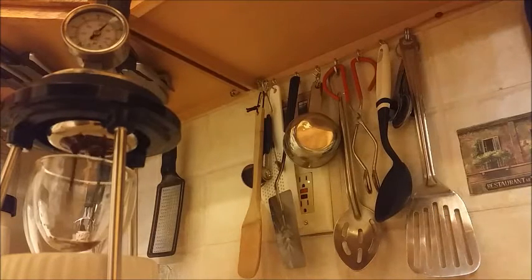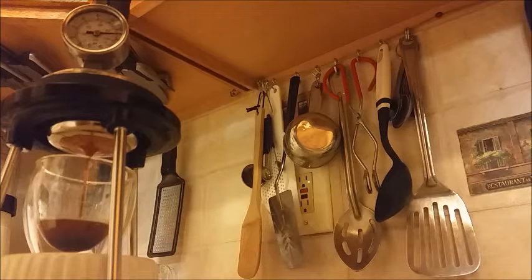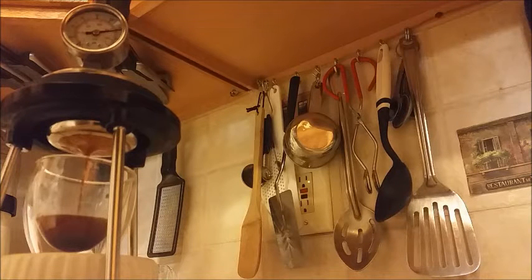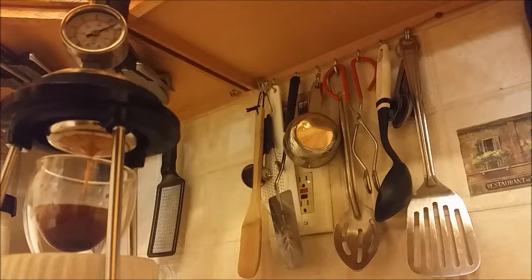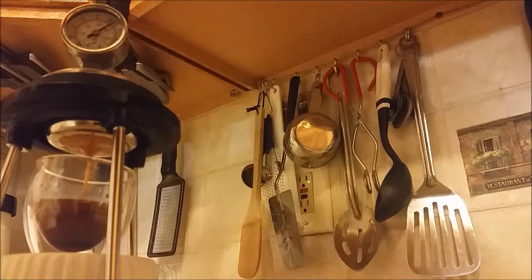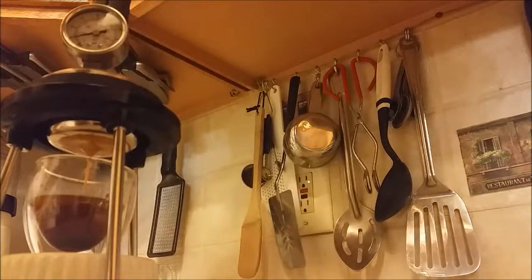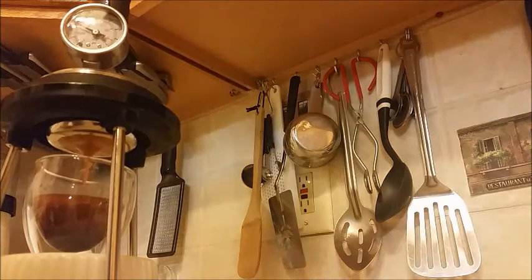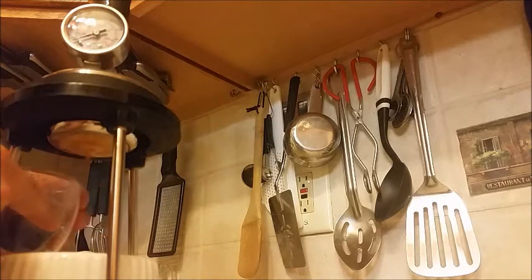And here's the push. Slowly descending the pressure now throughout the pull. Give it one last little push for good measure. And now we're going to weigh it.